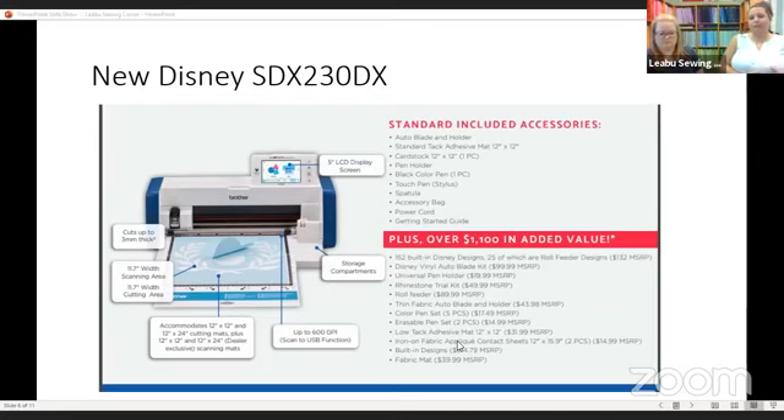There is also a new vinyl blade. One of the things I cut the most on my Scan and Cut at home is some sort of vinyl — whether it's craft vinyl, which is basically creating a sticker, or heat transfer vinyl I'm adding to shirts and other items. That's probably my favorite thing to do with my Scan and Cut. Having an actual vinyl blade is really great because it will allow you to do very intricate designs — a smaller tip that allows really great detail without any shredding or pulling. There is a bundle called the Disney Vinyl Auto Blade Kit that comes with some really great detailed designs.